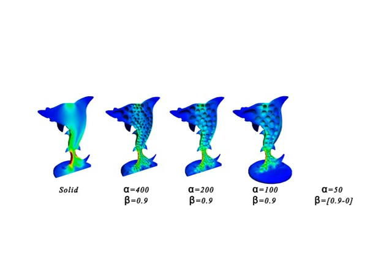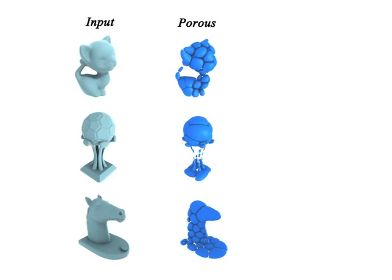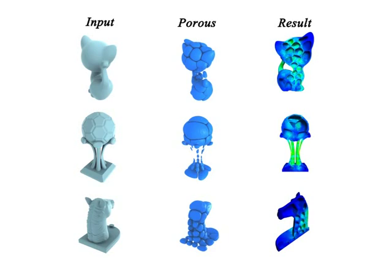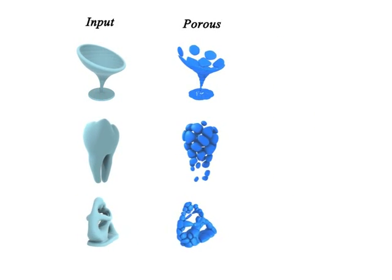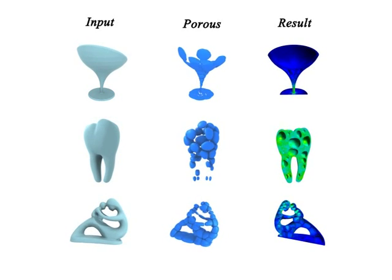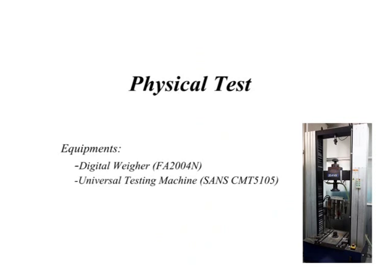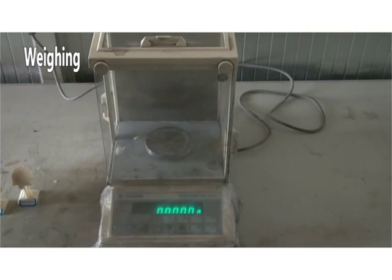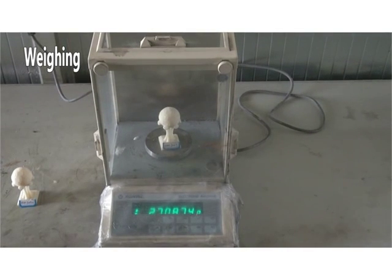More details can be found in the paper. For evaluation, we have tested our method with a large set of models of various characteristics and properties. We have also printed our results and tested them for their strength to weight optimality by weighing and measuring the actual stress on the shape using appropriate machinery.